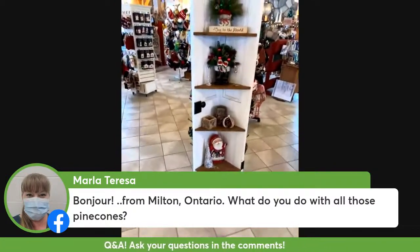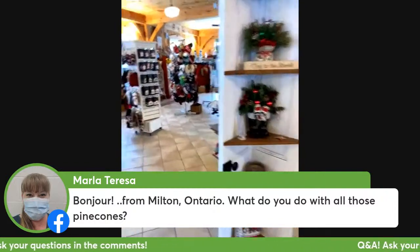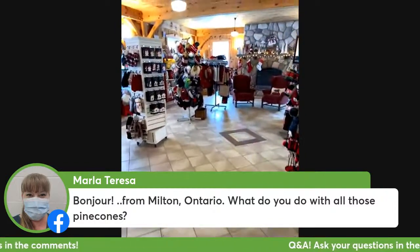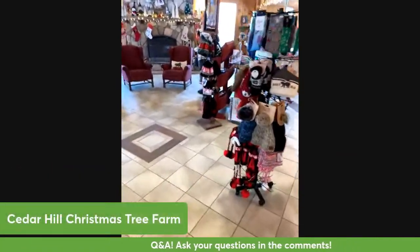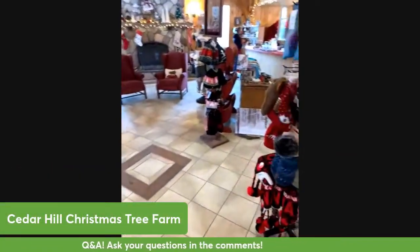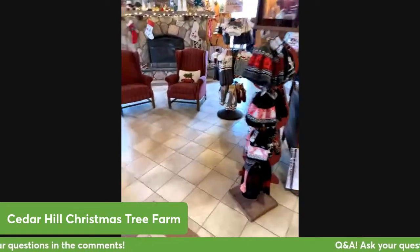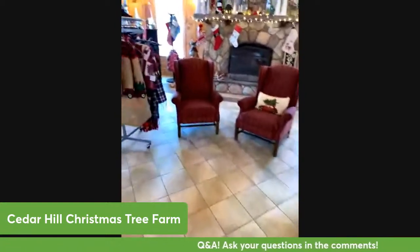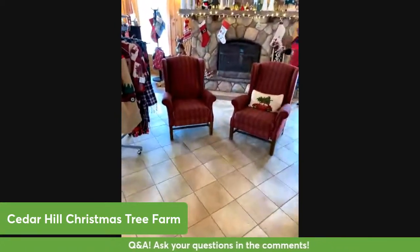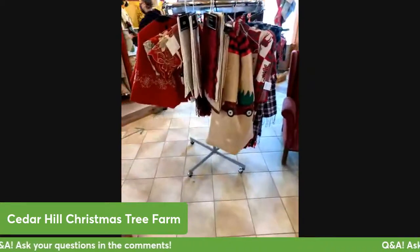We don't do anything with the pine cones that we pick off the fir trees because they're really really sticky and we can't use those ones. But we do pick thousands of red pine cones and Norway spruce cones and white spruce cones, and we use those varieties of cones in our wreaths every year. So we don't use the fir tree cones but we do use thousands of cones in other ways on the farm.